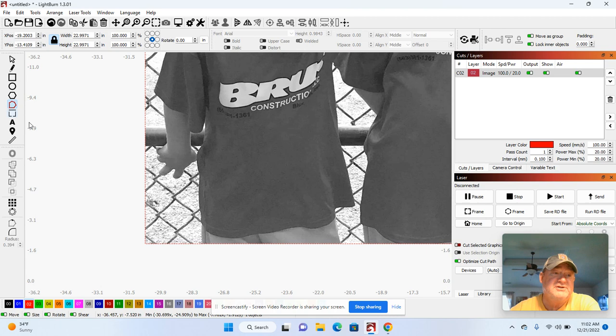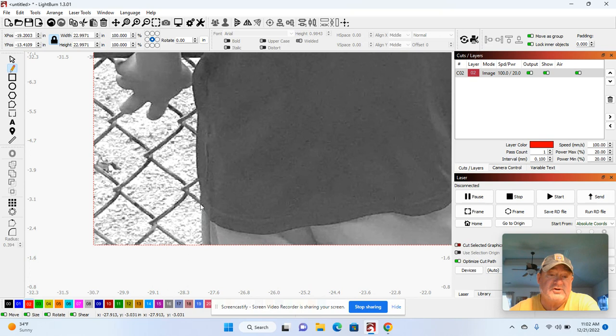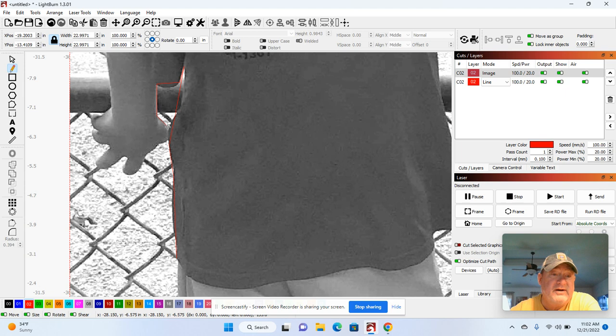I'm going to zoom in, click the pencil, and just trace these guys out real quick. I'm zooming in with my mouse wheel. The first thing I want to do is start right here and just click it. Wherever I see a curve, I stop before the curve. Notice how I'm stopping every time before a curve — I come right up there, click, and then jump across the curve just like that.